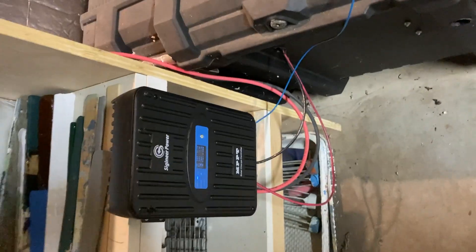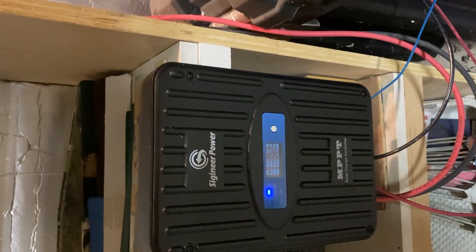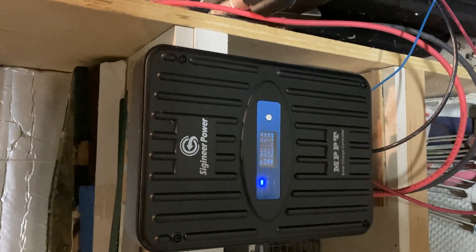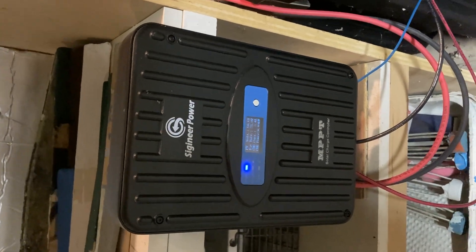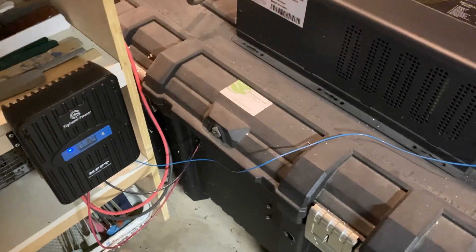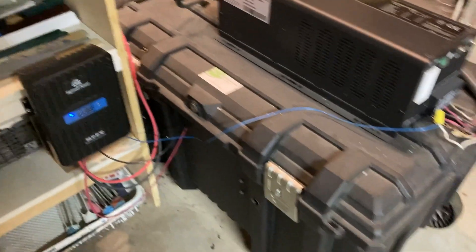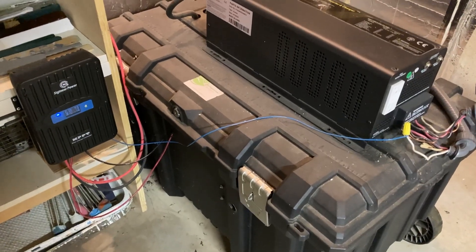In order to use those lithium iron phosphate batteries, I needed a new charge controller. Since I was so happy with the Sigenier inverter, I bought a Sigenier charge controller as well, which was suitable for lithium iron phosphate batteries. That has also been great. So all around, very happy with Sigenier, and Chin's is the battery brand — they've been very good for me. Let's get started.